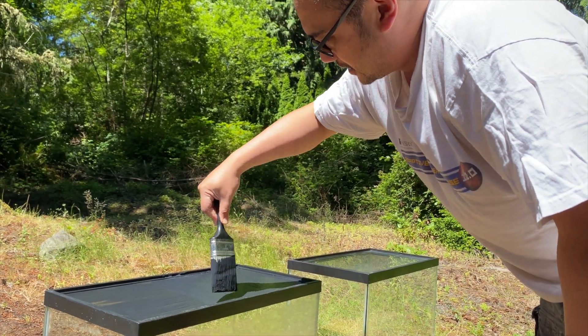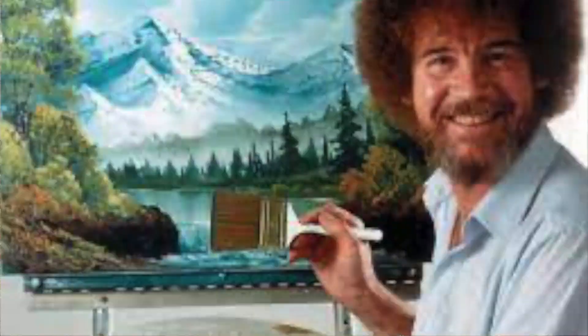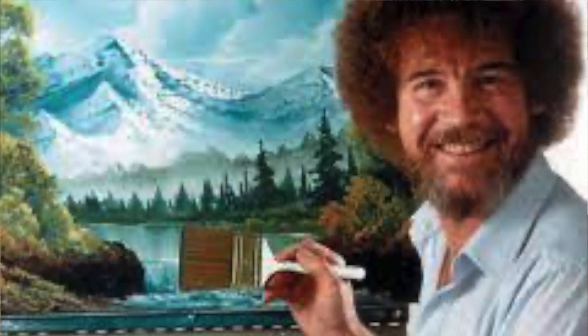I'm going to show you how to determine whether or not you've covered everything fully. Go crazy — like Bob Ross. We're going to paint happy little paint on happy little tanks.